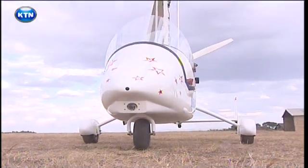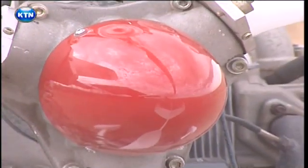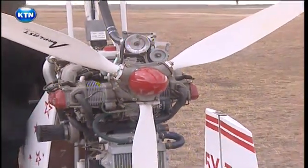The whole thing is fairly unique because this is a gyrocopter — also known as an auto-gyro or gyroplane. An auto-gyro is characterized by a free-spinning rotor that turns because of the passage of air upward through the rotor.